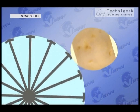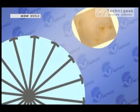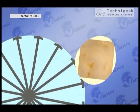Then, as the drum spins, another part of the skin is peeled off. The machine is able to peel potato skins efficiently, leaving 80% of the potato for use.